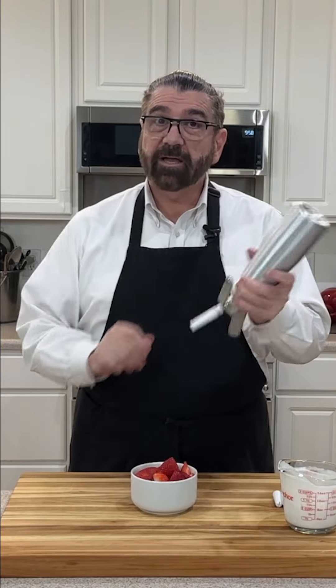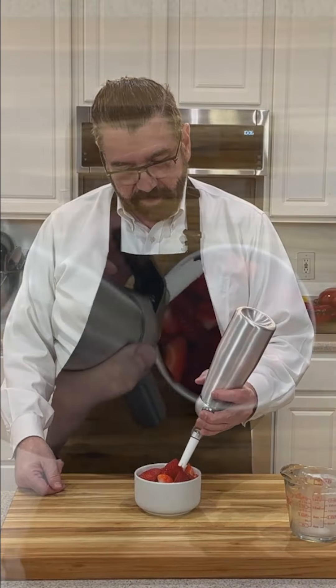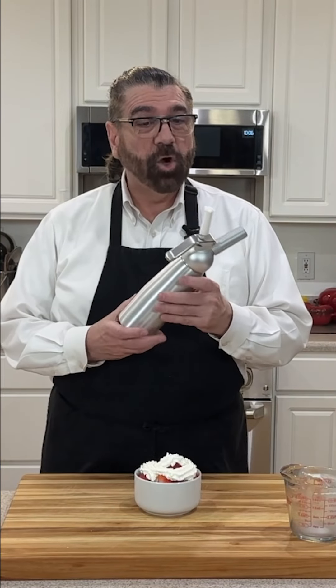You'll hear it make a little noise. Give it a little shake. Turn it upside down. Give it just a little squeeze is all you need. Look how easy that was. Try one of these — I know you're going to love it.